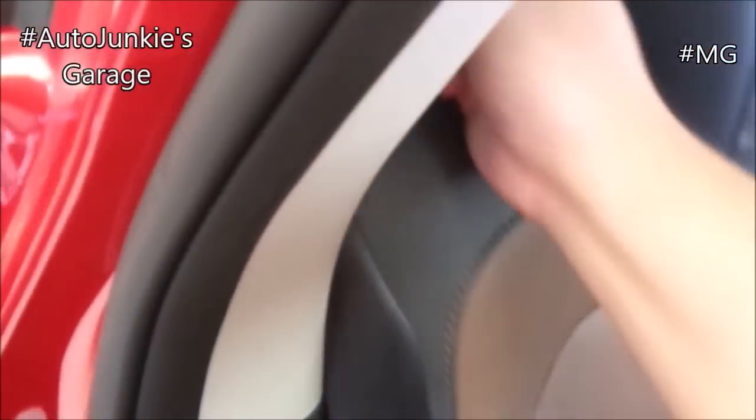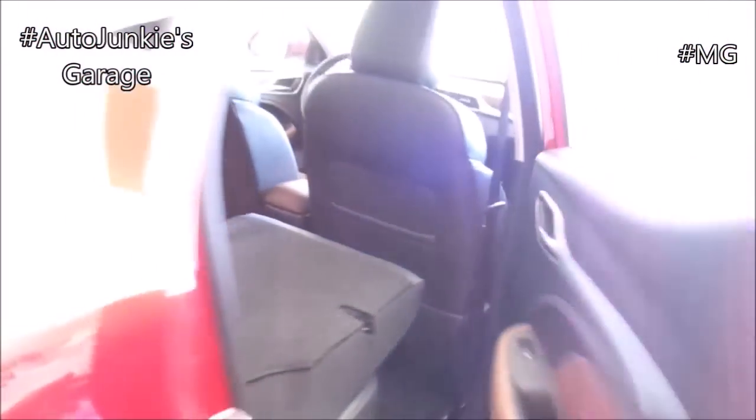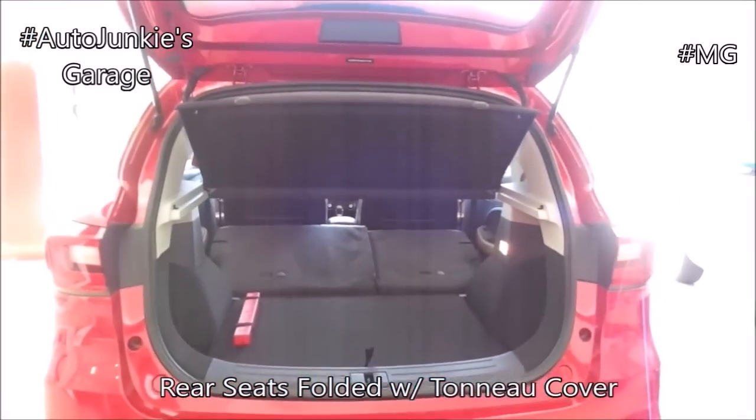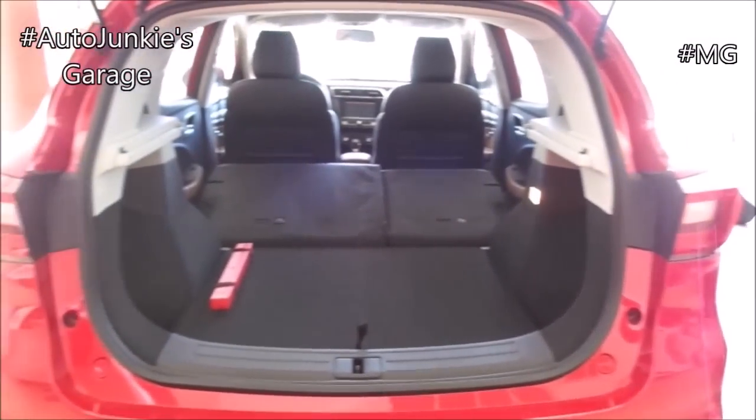And of course, it does have tethering points for your child seats right there. And to fold the rear seats, just simply pull the latch right there. And this is what it looks like with the tonneau cover and without. Very decent.